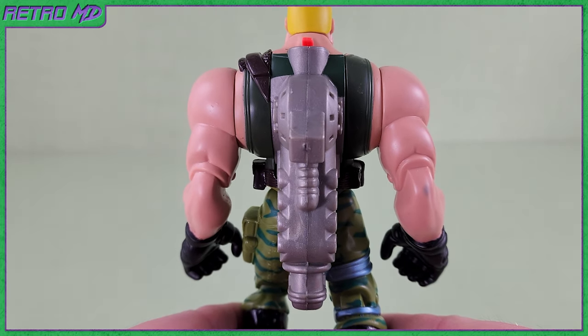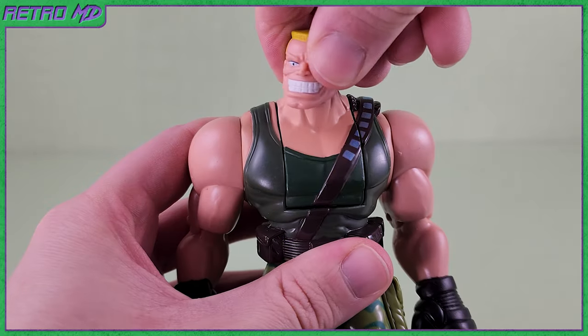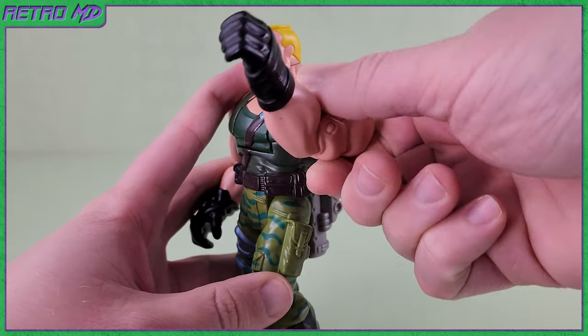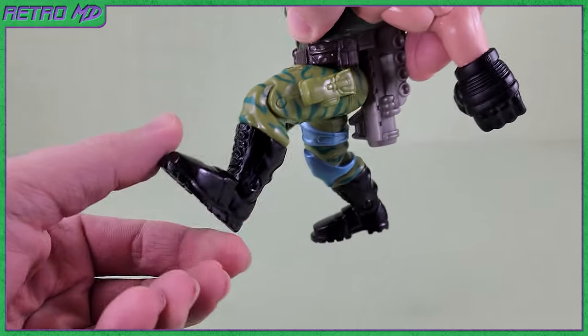Here is a look at the back side and a glimpse of the mounted missile launcher — he did not have this in the film. Now let's go over the articulation. The head can swivel left and right. The arms can go forwards and backwards, as well as 360 degrees. The legs can kick forwards as well as backwards.